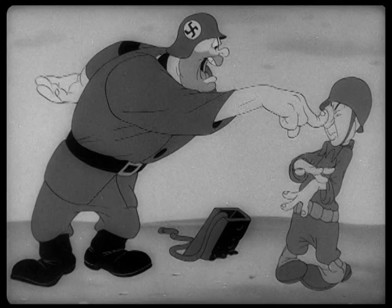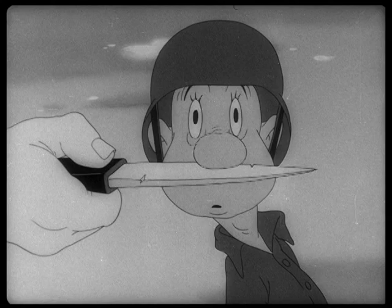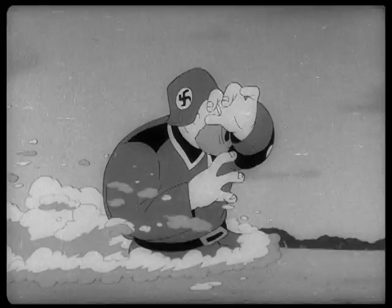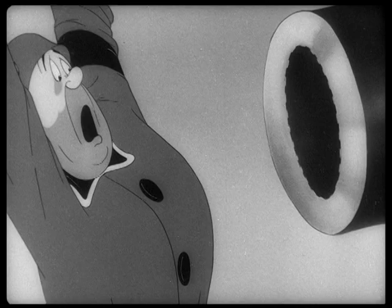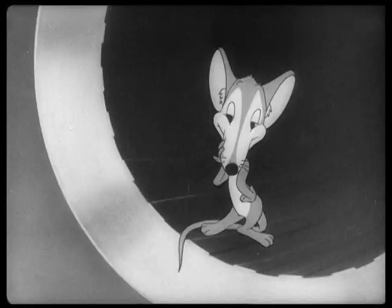Okay, that looks like Bob McKimson. There it is again — so good they had to show it to you twice. That's incredible. Looks like it switched to another animator at the end of the run cycle, and that's McKimson, I'm pretty sure.